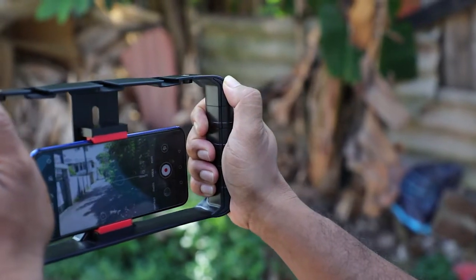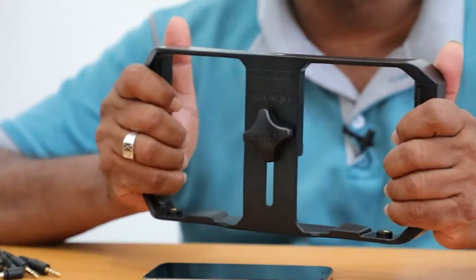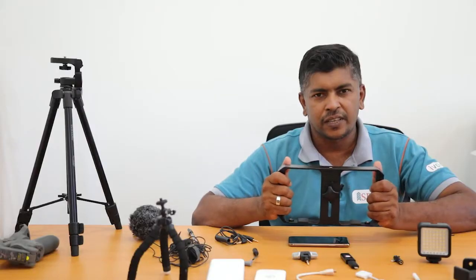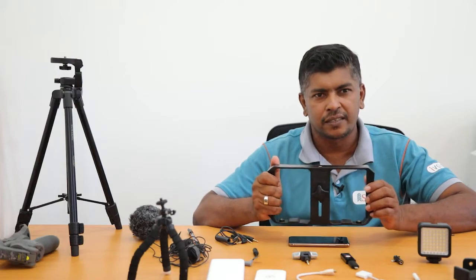So it is easy for you. You can see how you can easily use your hand and take that shot. That's the way we can take a steady shot by using this grip.